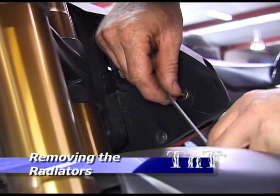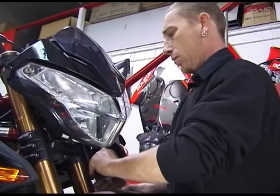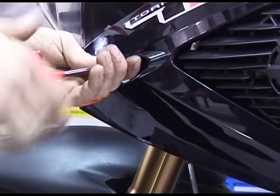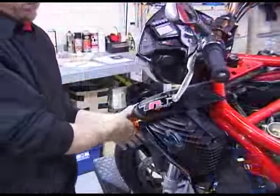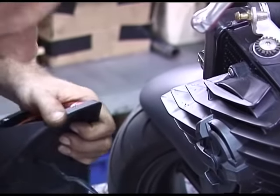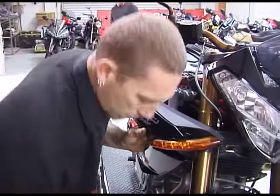To remove the left hand radiator, first remove the indicator retaining bolt located behind the shroud. Now remove the mounting bolt behind the indicator, taking care not to lose the top hat spacer. Then unclip the rear of the shroud, disconnect the indicator and remove. Repeat this procedure for the right hand side.